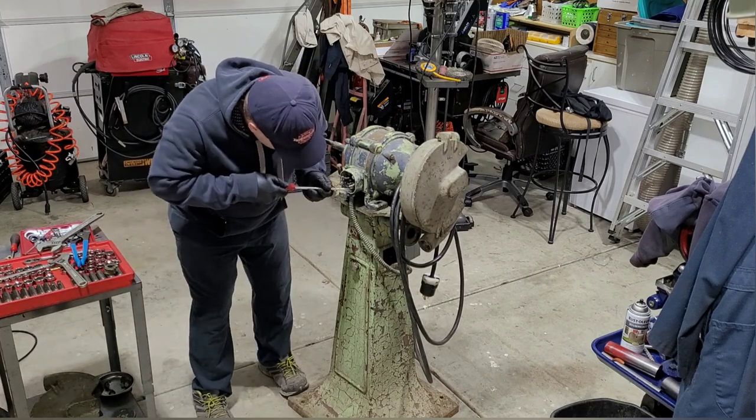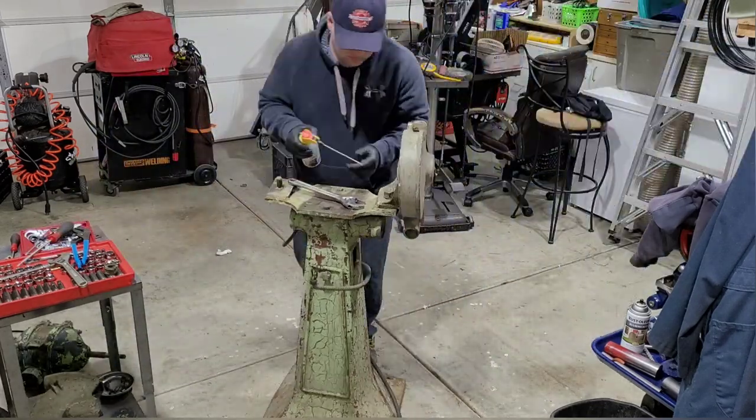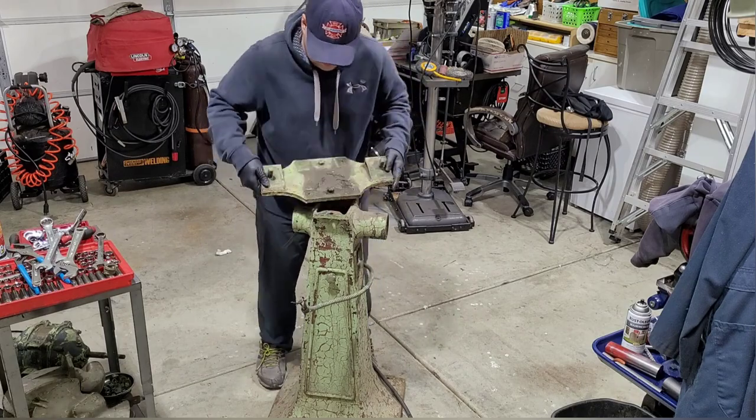It took a little bit of finagling to get it undone because you had to take the motor off and then the guards, but to get to the bolts under the motor you had to use a ratcheting wrench and you didn't have a lot of throw, so it took a lot of time to get that apart.